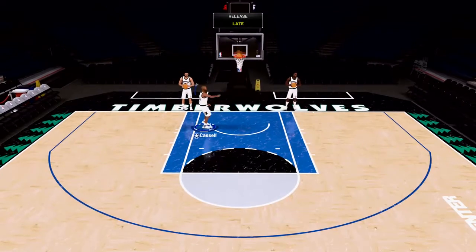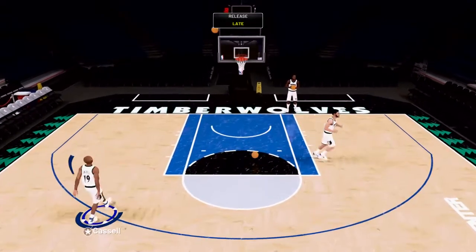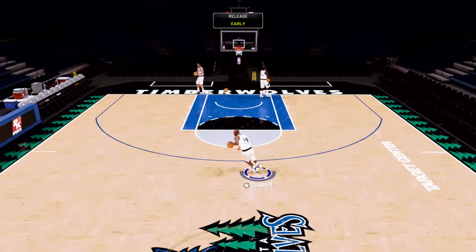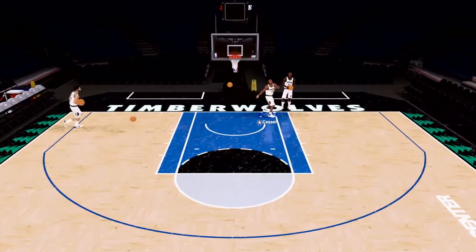He's fun. He doesn't have a fadeaway, he's not going to slam over people. He's going to be a super budget Steve Nash — that's Galaxy Opal level — but this is a Pink Diamond, so there's going to be a little bit of a drop off there. But for a budget option, get him.